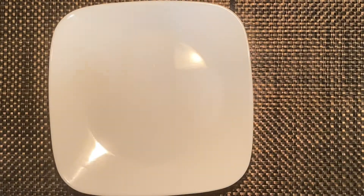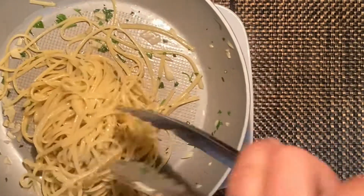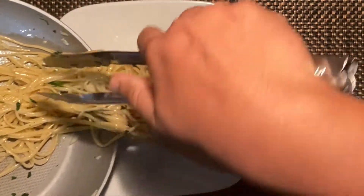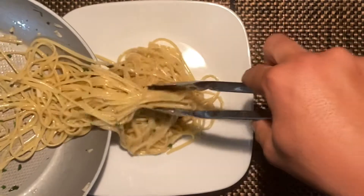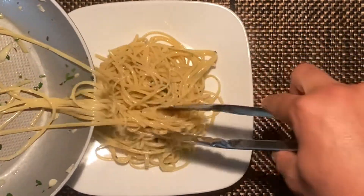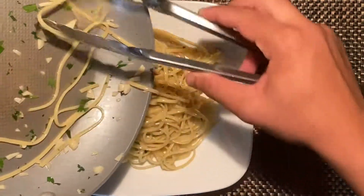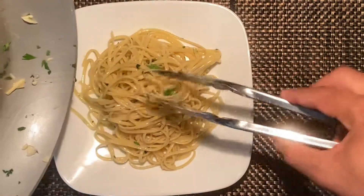When you plate this type of dish, you want to get your pasta in a nice clump and place it in your plate from there. Make sure you get all the garlic and all the pasta from there too.